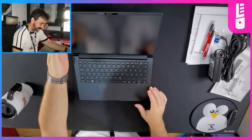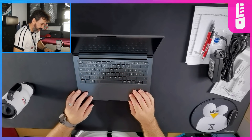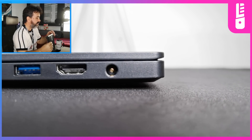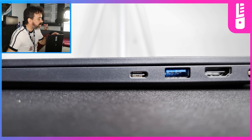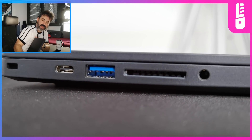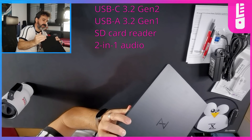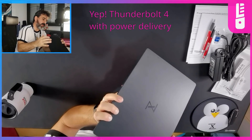So 16 by 10 aspect ratio, and we've got a standard international keyboard. Let's take a look at the sides. We have our power, we've got HDMI out, USB 3, USB-C. On the other side, looks like we've got a headphone jack, SD card slot, another USB, and another USB-C. I believe one of these is Thunderbolt — I'll have to double check.